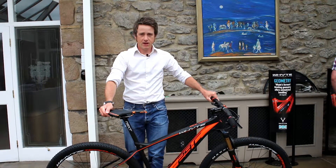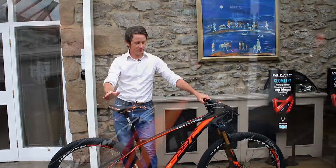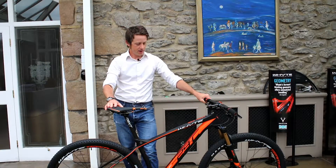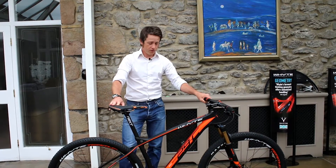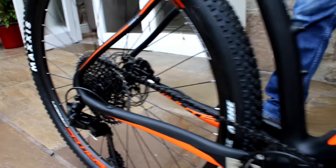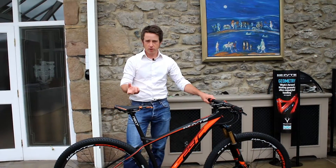I'm Ian Alexander and I'm chief designer for Whyte. This is the 2017 Whyte 29C and this is our race hardtail. We've been designing this bike for a good four or five years and the original concept of the bike was to make a much slacker, much more relaxed, much more trail-orientated bike.